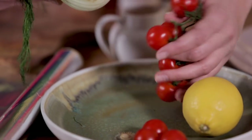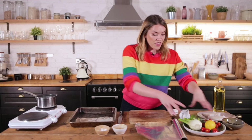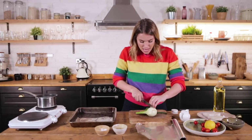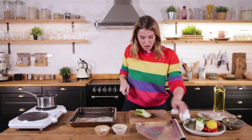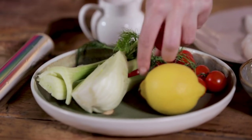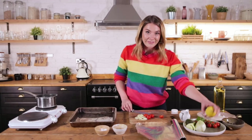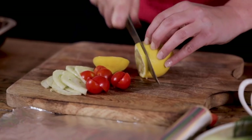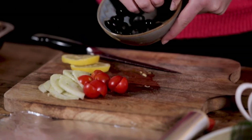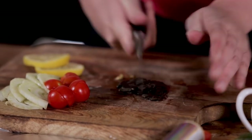So I've got some fennel, some lovely cherry tomatoes, lemon, and some black olives. This is going to create, along with our potatoes, a nice little rich salad. I'm going to take about half the fennel, a small handful of cherry tomatoes cut in half, two big slices of lemon, and a small handful of olives — just press down on them with the knife to burst them.